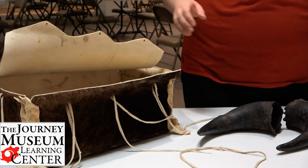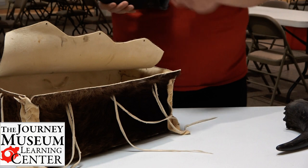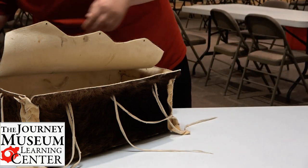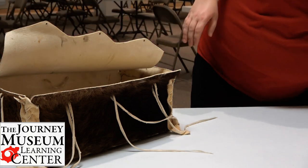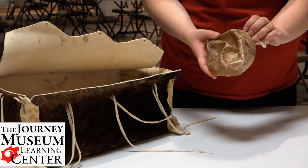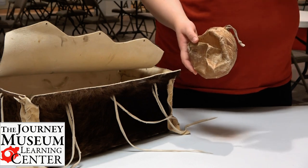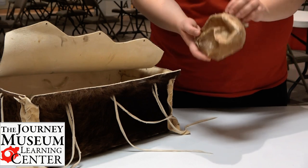I have lots of items here, but I'm just going to show you one last one, and that is from the inside of the bison — this is the bladder. The bladder would be good to be used as a water pouch to drink from.